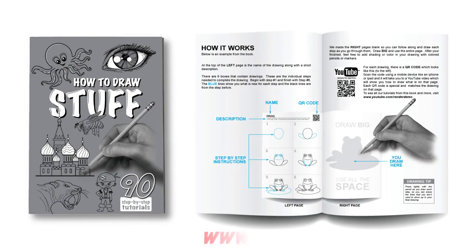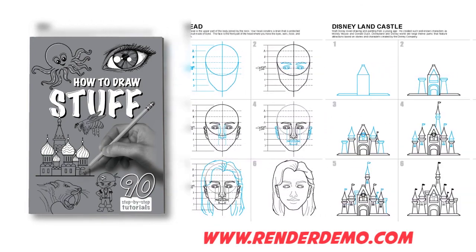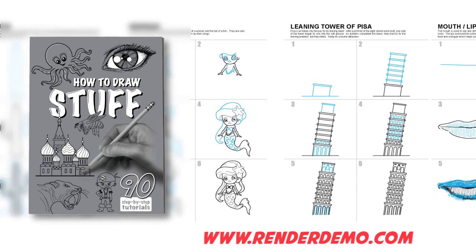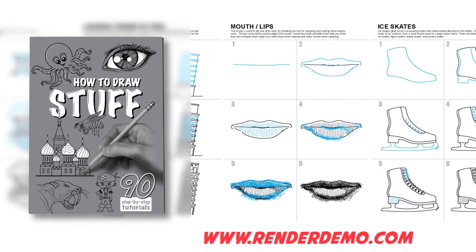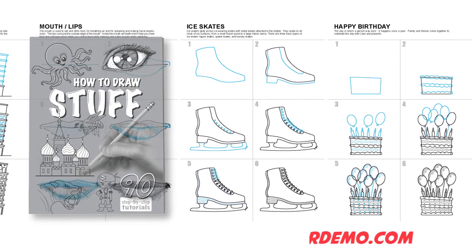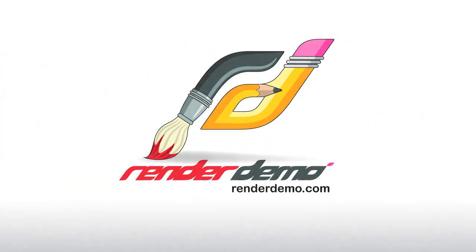If you really liked this tutorial, check out our 'How to Draw Stuff' sketchbook. Inside we have 90 really cool and fun things to draw. Each one has a simple step-by-step process that allows you to follow along and draw right inside the sketchbook — it's really cool, you've got to get yourself a copy.